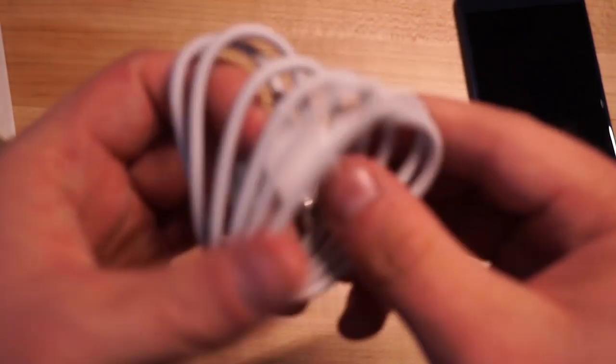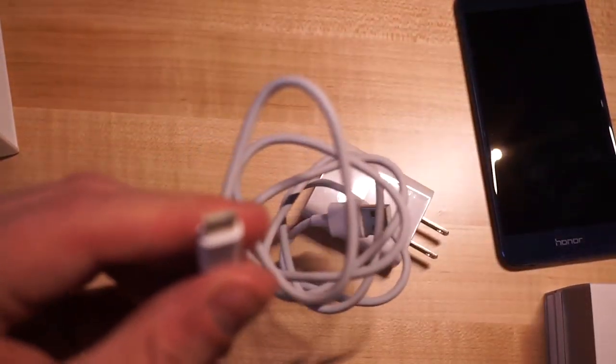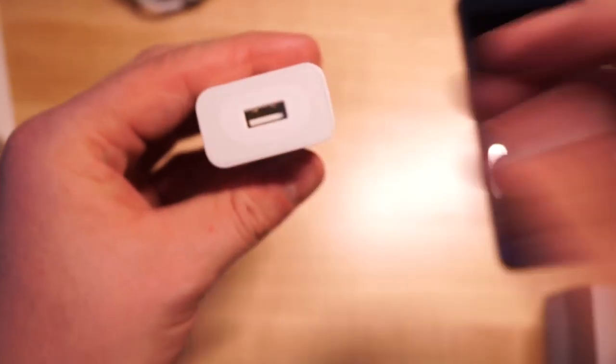In here we have our USB Type-C cable — it looks like USB Type-A to USB Type-C, so pretty much what you'd expect. And of course here's your wall adapter. Let's set that stuff aside and see what else we've got in here.